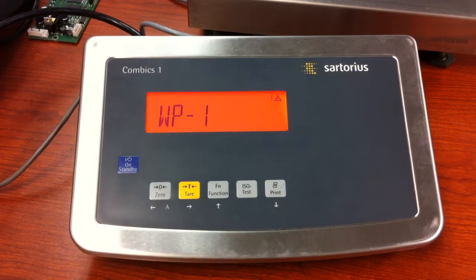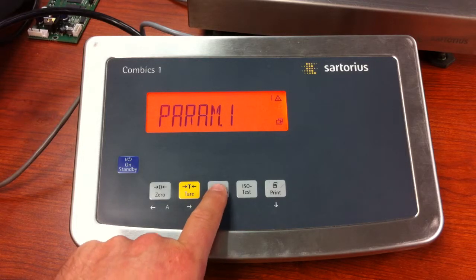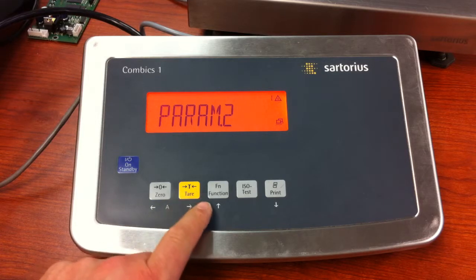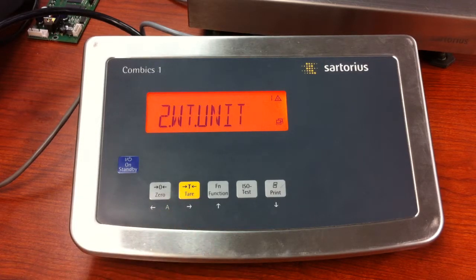Now press and release the function key until you see Setup, then press and release the tear key. WP1 — press and release the tear key. Then press and release the tear key again. We're at parameter one. We need to be at parameter two, because that's where we can define our second unit of measure. Press the function key to get to parameter two. Now press and release the tear key, and you'll see second weight unit displayed. Press and release the tear key again.